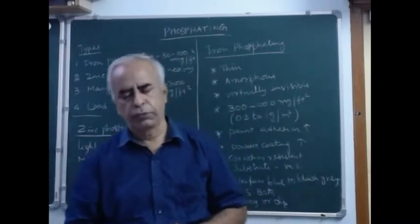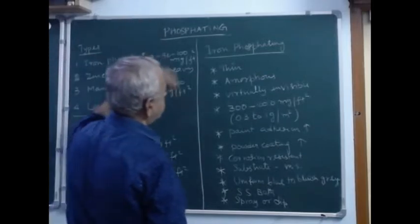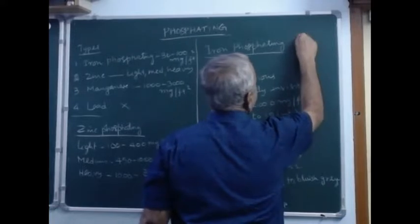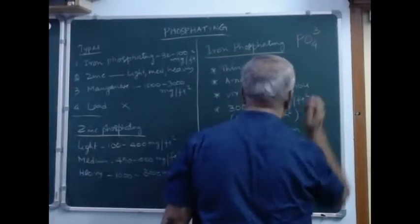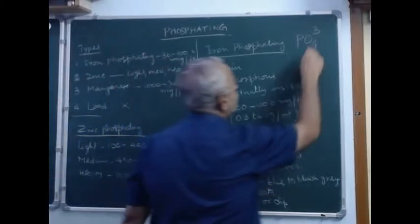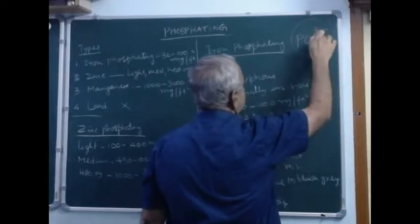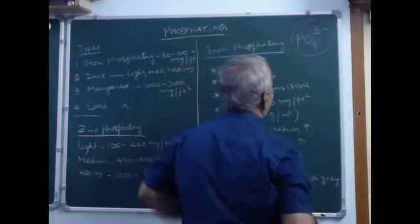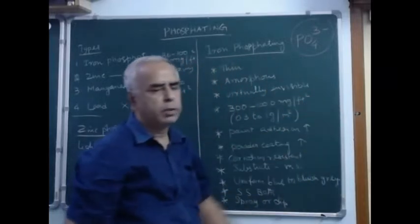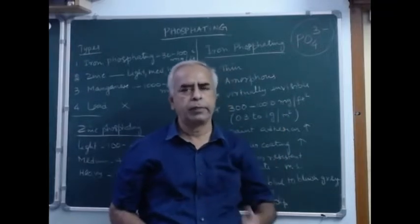Now let us look at this phosphate coating. The phosphate ion is PO4³⁻, called the phosphate anion — it is a trivalent anion. We have various types of phosphate: calcium phosphate, which is very popular, then sodium phosphate, potassium phosphate, zinc phosphate, iron phosphate, etc.